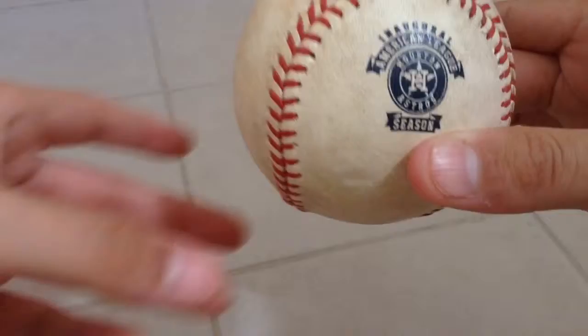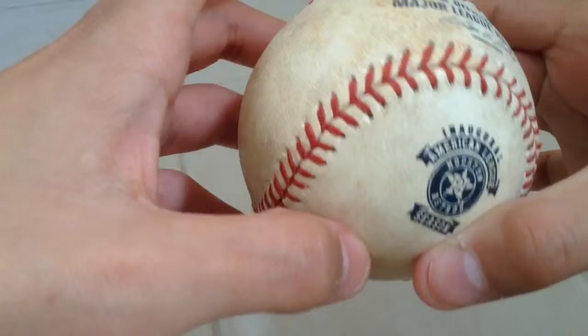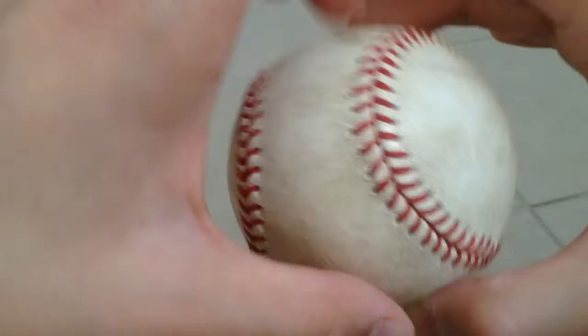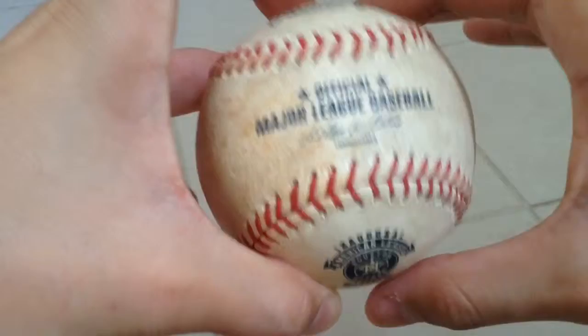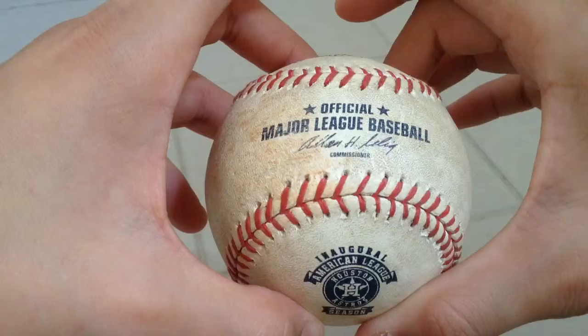Here, as you can see, it has parts of clay, and it's really not in the best condition, but it's really nice. Here you can see it's Rawlings, here is the signature of the commissioner, and the logo of the inaugural season, American League.